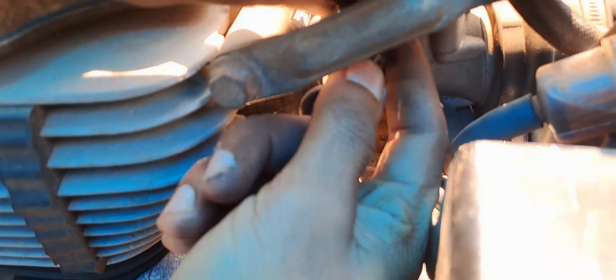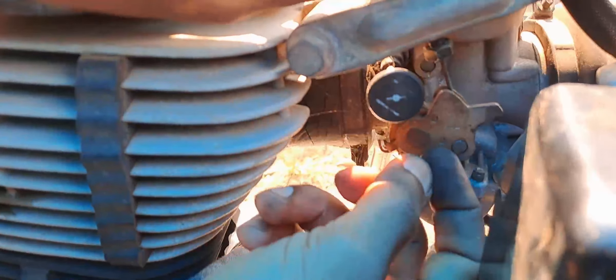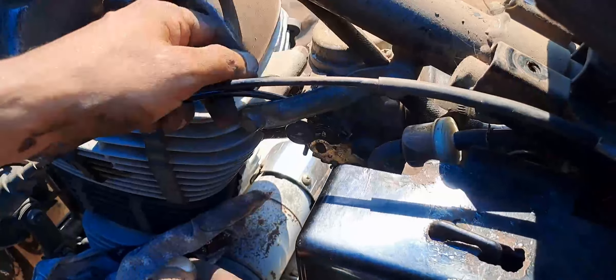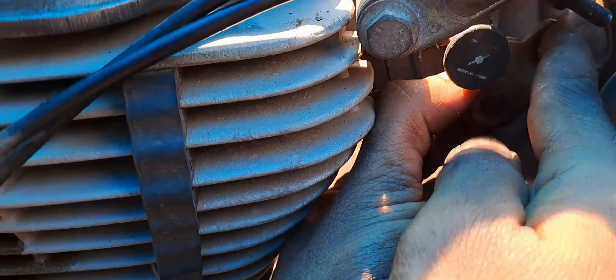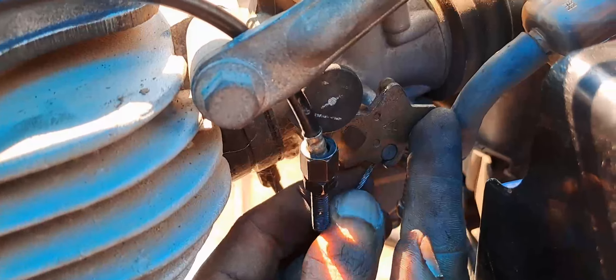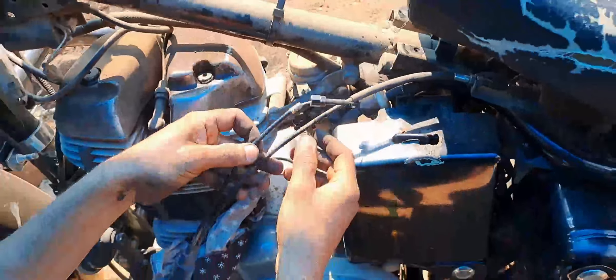I am going to remove this part — I will remove the parts of the throttle and remove the throttle. Alright, I will remove the throttle.